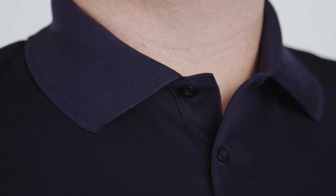Its classic polo design has a three-button placket and a flat-knit collar. While the ladies' version has a four-button placket, giving it a feminine touch.